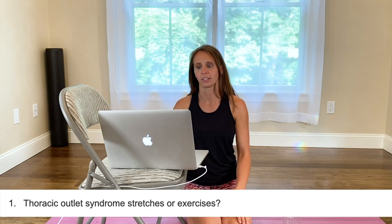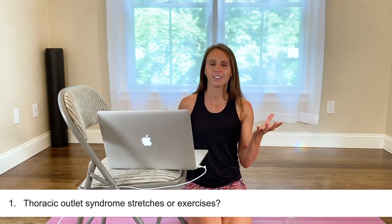Question number one is thoracic outlet syndrome stretches or exercises. So thoracic outlet syndrome is interesting. From a physical therapy standpoint, it's really fun to treat. It has a lot to do with multiple systems in your body, one of those being breathing.